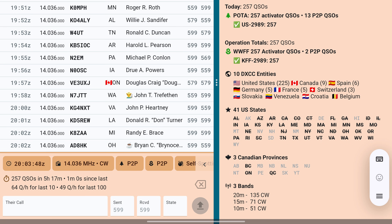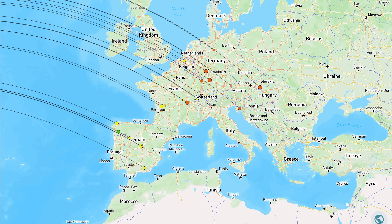I just finished my activation using the NFED half-wave. It worked really well — in fact, it worked way better than I anticipated. I worked 10 meters, 15 meters, and 20 meters. I got 51 contacts on 10 meters, 71 on 15 meters, and 135 on 20 meters. I got quite a bit of DX on 15 and 10 meters, and only one DX contact on 20 meters which was Spain — he gave me a 559. For my other DX contacts, I got six Spanish stations, five German, five French, three Switzerland, Slovakia, Venezuela, Croatia, and Belgium. Pretty happy with that.